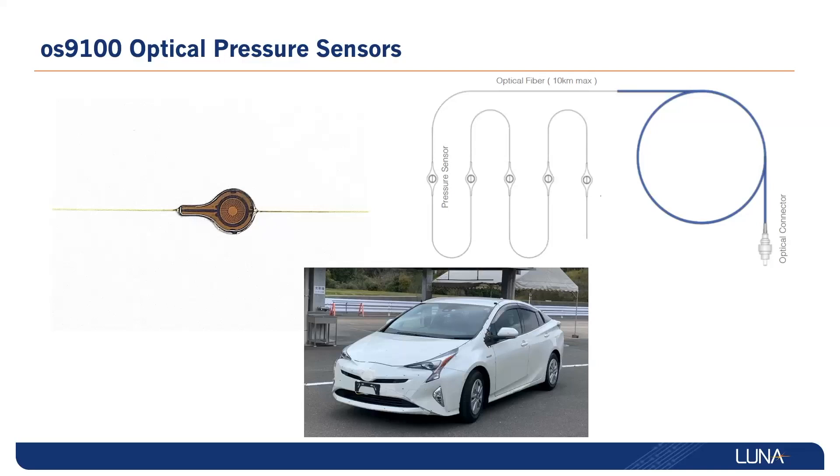Specifically, the OS9100 can measure over 300 sensors on a single data acquisition system with up to 19 sensors per optical fiber, thus presenting users the ability to easily map pressure fields over large surface areas, all with the addition of simplified cabling.